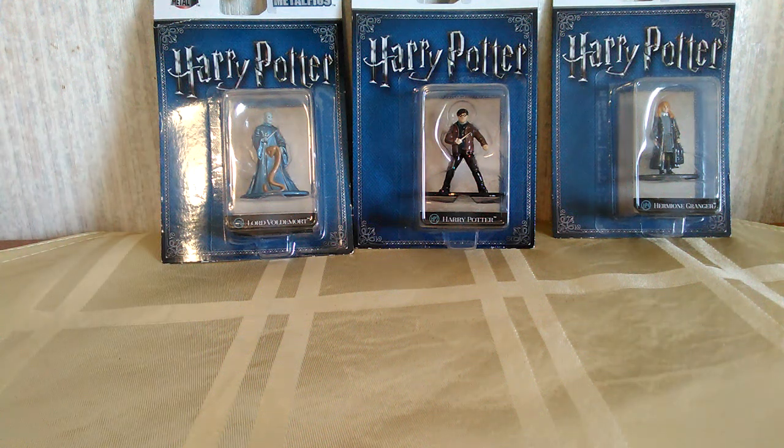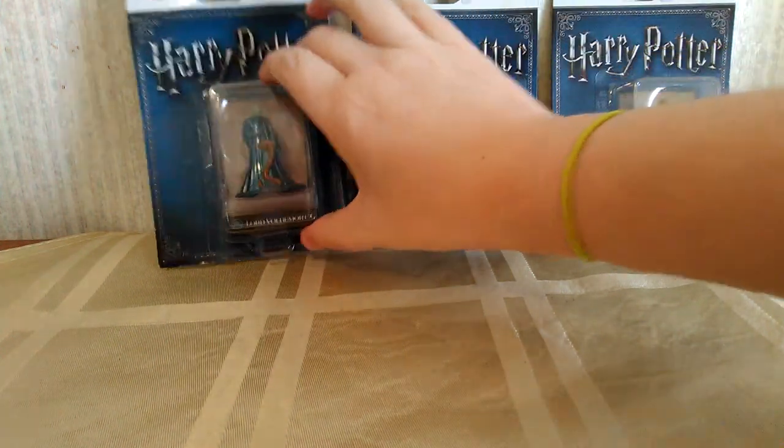Hey everybody, I wanted to show you guys these cool new Harry Potter nano metal figs that I got at Walmart for only $0.97 each, so they're a really good deal.